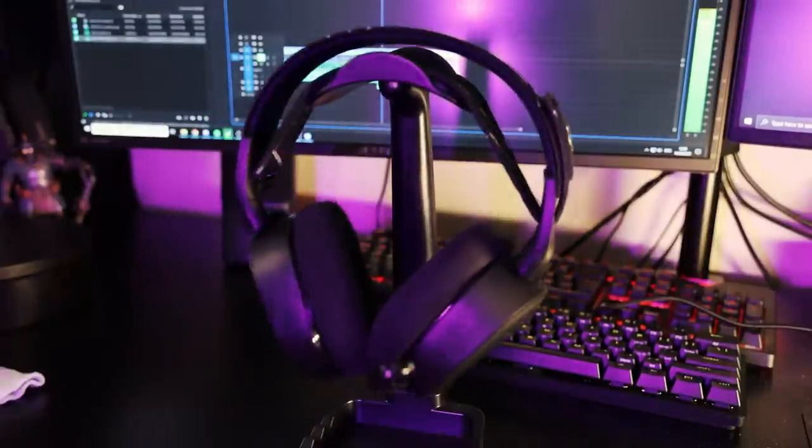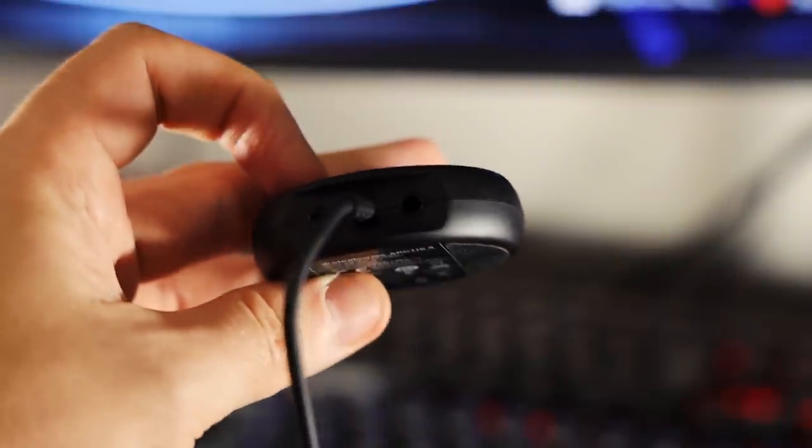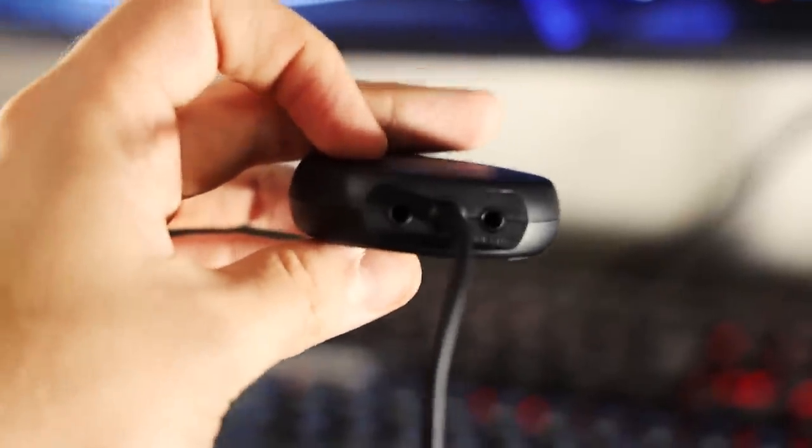For normal everyday use, this thing is probably going to go above and beyond what you want it to do. You also have the option of using the 2.4 gigahertz wireless connection in tandem with the Bluetooth capability of the headphones — meaning if for some bizarre reason you want to listen to your game audio and Discord audio but also play music through your phone simultaneously, you can do that.